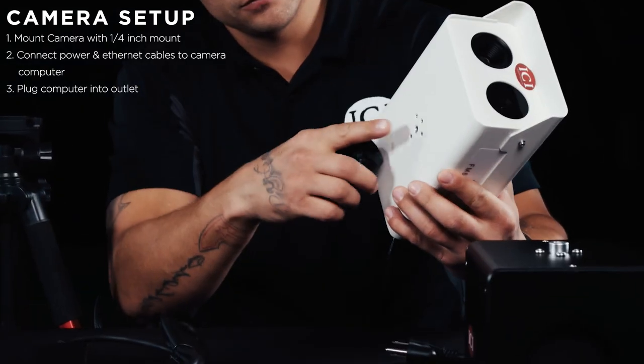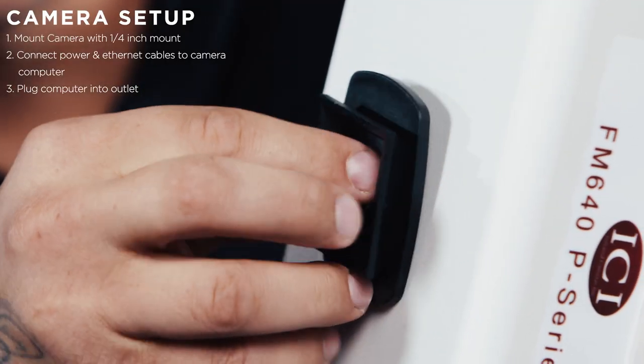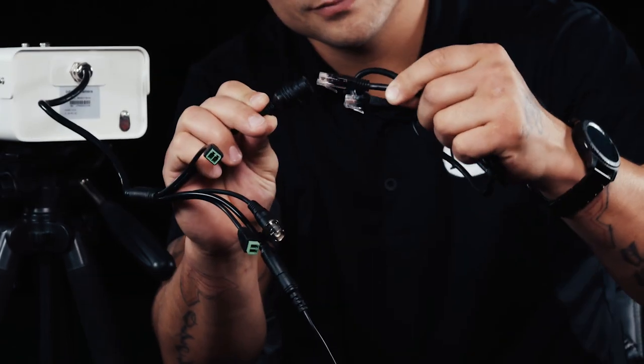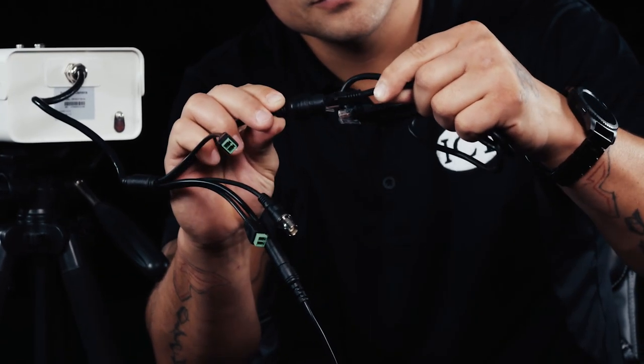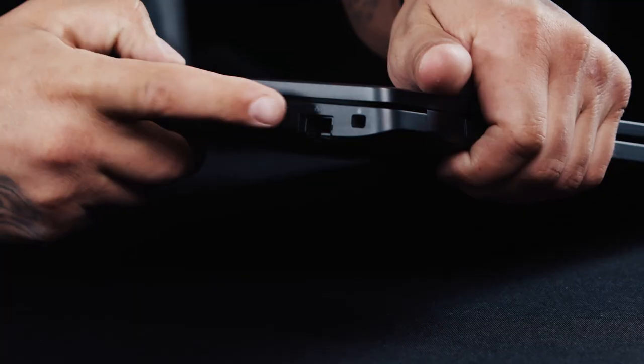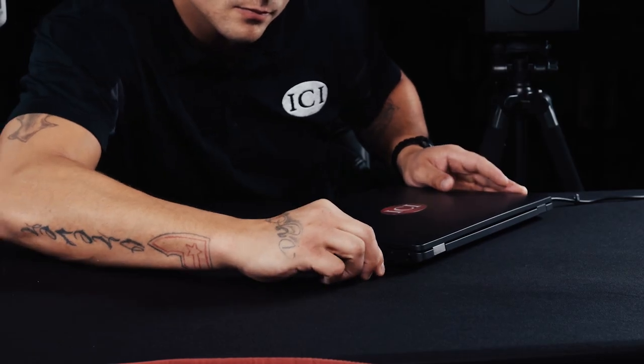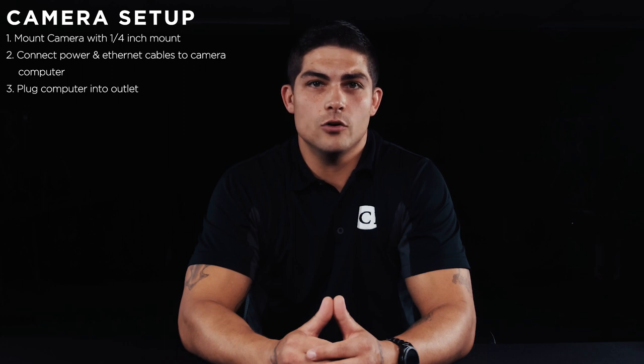During this section we are going to mount the camera using the quarter-20 mounts on the bottom of the camera. Plug both the power and the ethernet data combo cable into the appropriate ports on the back of the camera. Plug the free ends of these cables into the ethernet and USB ports on the computer. The camera may also be powered by a five-volt power cord connected to an electrical outlet.